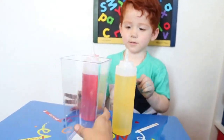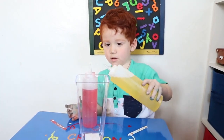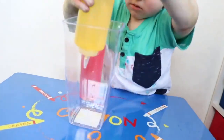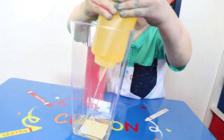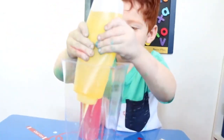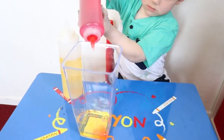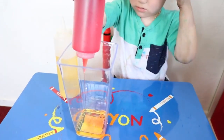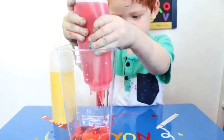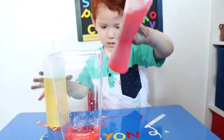Okay, mix them together, we're going to make a secret color. Yellow, yellow, put some more yellow, so you can make orange.